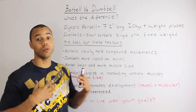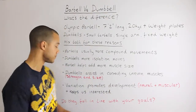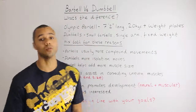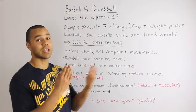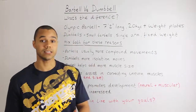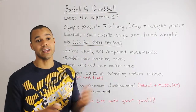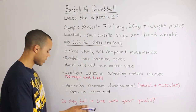Variation promotes development. The more we can get our bodies to change and force change, the more it will need to adapt and develop — both neurally and muscularly. It also keeps us interested. If you were to do dumbbells or barbells all day long, that's not much variety, so mixing them adds a little change and keeps you engaged a bit longer.